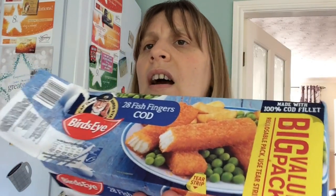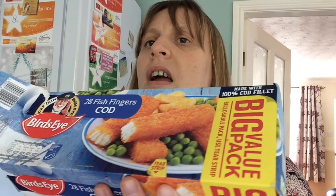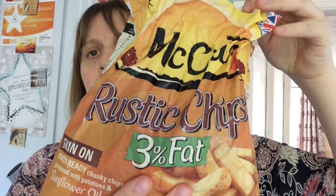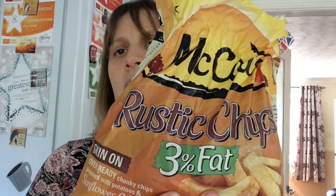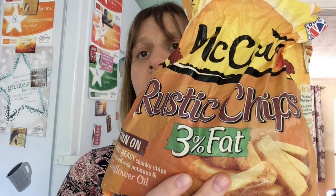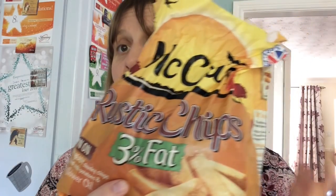Fish fingers — these are for Andrew, but I think they're quite low sin, one or two sins each. Something handy and quick. And for when you're fancying a bit more of a treat, these McCain Rustic Chips — 3% fat, these are one and a half sins for 100 grams, so three sins for 200 grams. You get a fair amount for 200 grams, so if you're having a lazy day and can't be bothered to do your own chips, these are really good to have in.